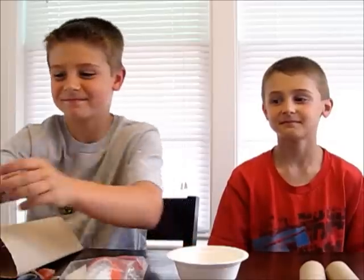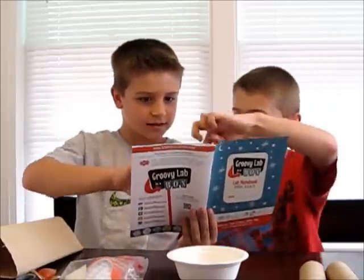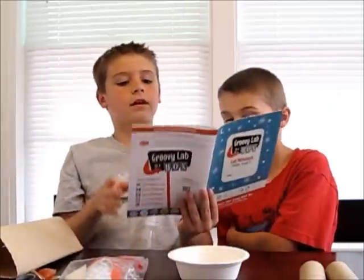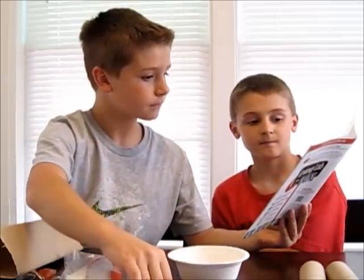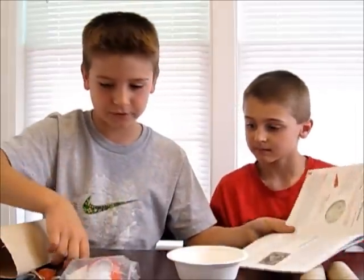Okay, I'm going to take a minute and read the book. Grab the blue piece of paper and the moon dust from your Groovy Lab in a Box.